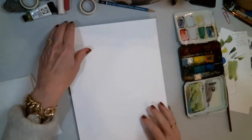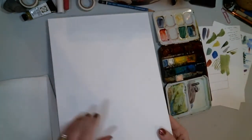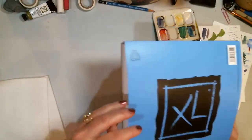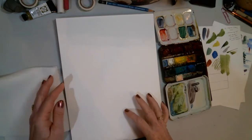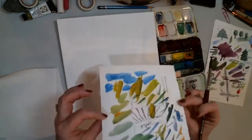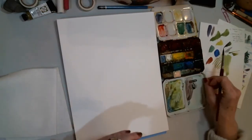Let me pop down to my webcam and we'll talk about a couple of things with shapes. Let me get my pad and paper. This is some pretty inexpensive paper — it's Canson XL watercolor. It's not cotton, but it's a great price point, so I can burn through it without feeling like I'm wasting money. It's a great practice paper. I use it for my test swatches too.